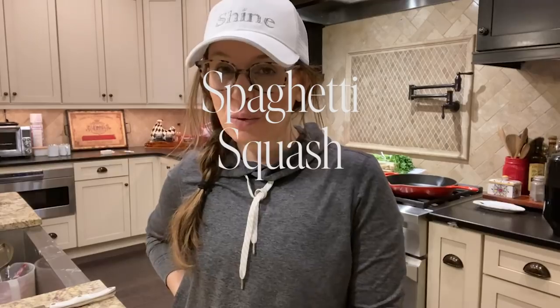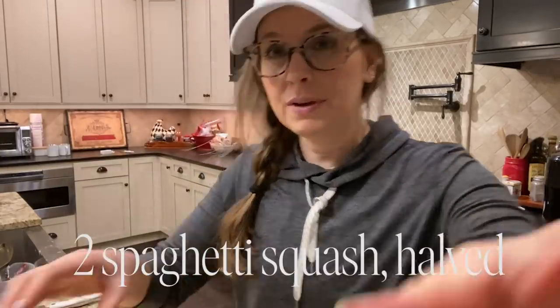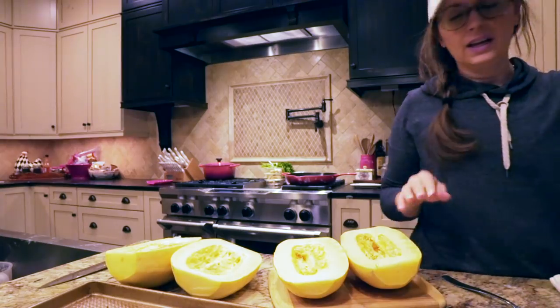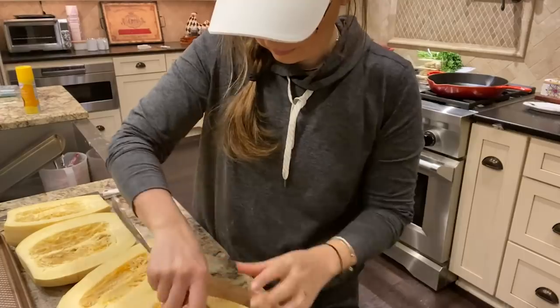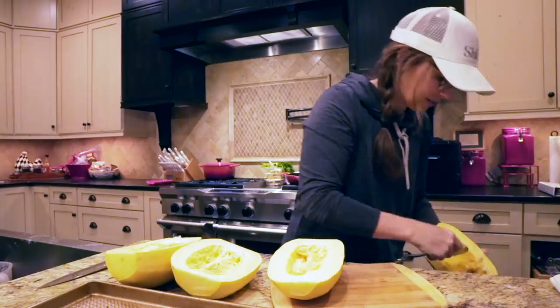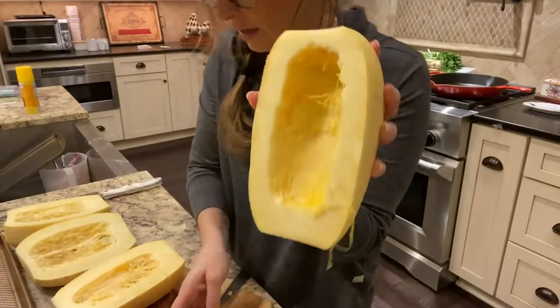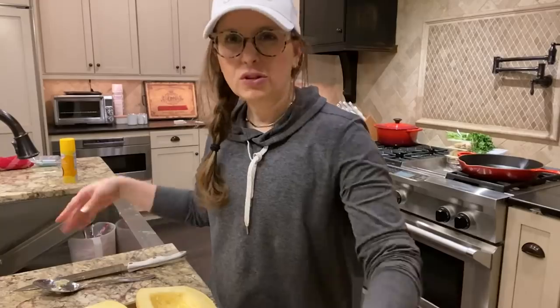Hi everyone, welcome to my YouTube channel! Tonight I'm making spaghetti squash carbonara. I have two spaghetti squash here cut into halves. You want to take all of the pulp out — it's kind of messy — scrape it in the trash. Now it should look like this. Before, after. Now we've got this ready to go.